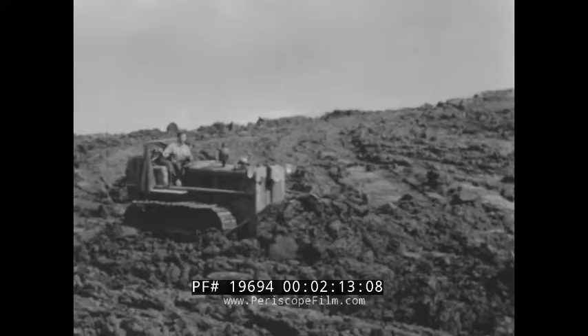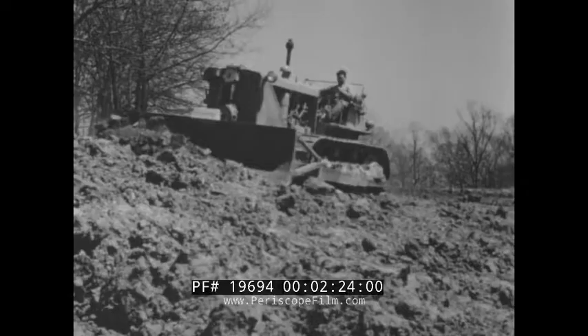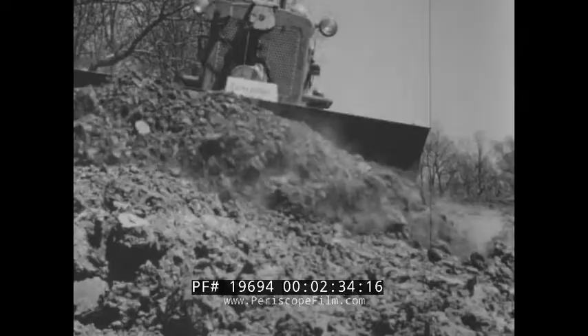On another section of the job, other sizes of this great bulldozer line are handling full loads and spreading the fill. First comes a D6 with straight-type dozer pushing a heaping load — and it's sticky material. A D8 with angling-type dozer is dressing down one of the slopes. Two things make the work outstanding: first, the ease with which the outfit is handled, and second, the way the earth rolls ahead of the blade.